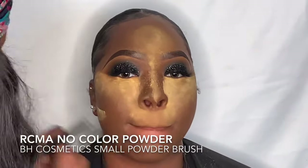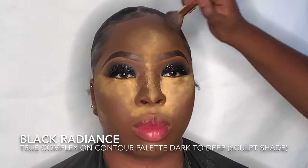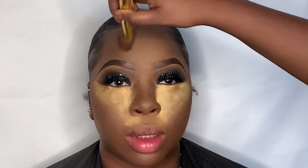Now I'm setting the contoured parts using RCMA No-Color Translucent Powder — it's the best powder ever, gives no flashback regardless of skin tone, and doesn't make clients look ashy. I'm powder contouring over the cream contour using the Black Radiance Dark to Deep True Complexion Contour Palette sculpt shade. Then I wipe away the setting powder with my foundation brush — any leftover product on the brush eliminates flashback — and I leave a little bit under the eyes to bake the most.